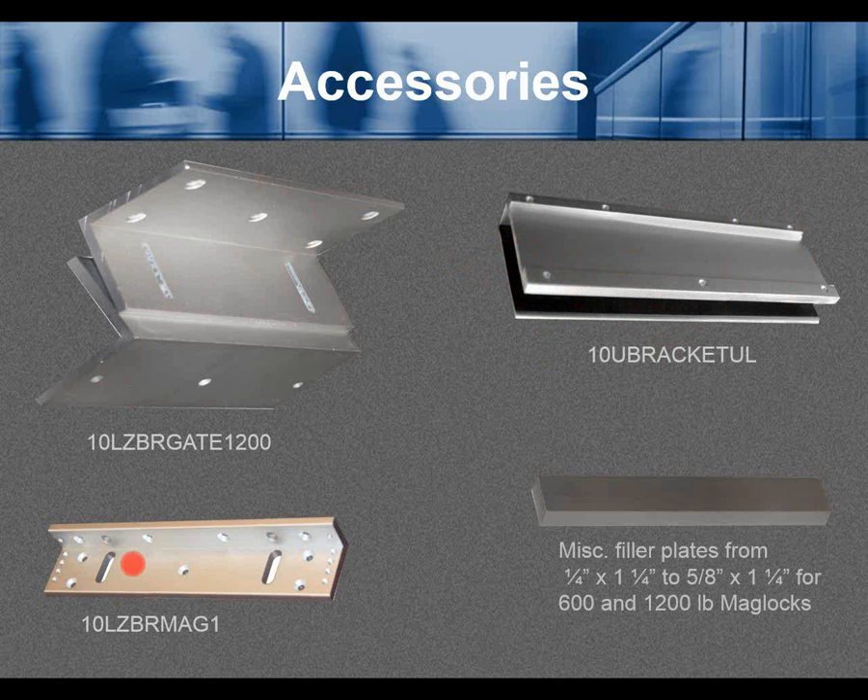The 10LZR Mag1 is another bracket to facilitate different types of reveal depending on the doorstop, which may not allow the maglock to be properly anchored. Several filler plates are available — from a quarter inch to five-eighths inch thick — for the 600 and 1200-pound maglocks.